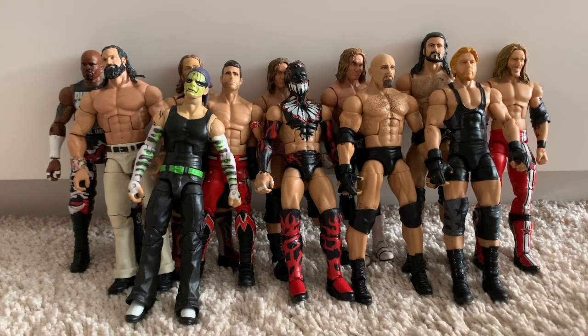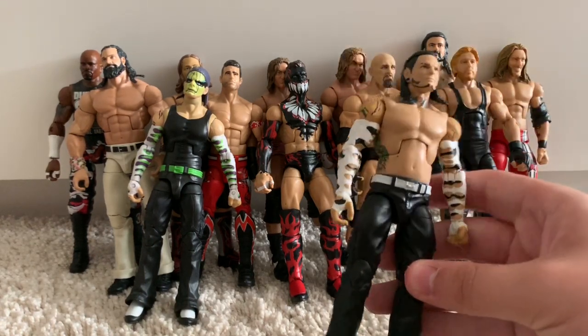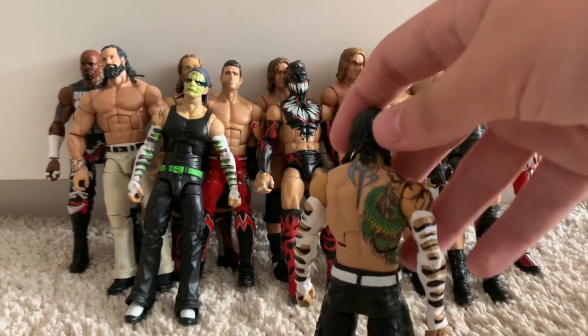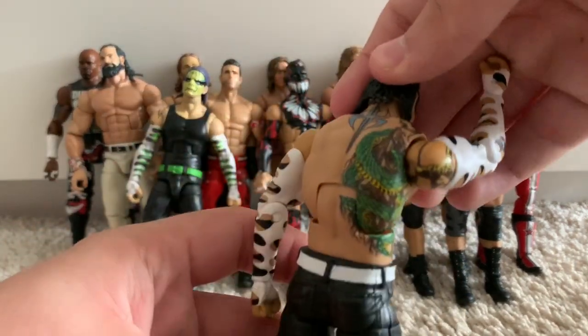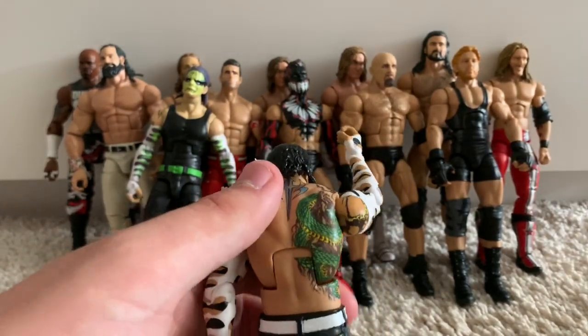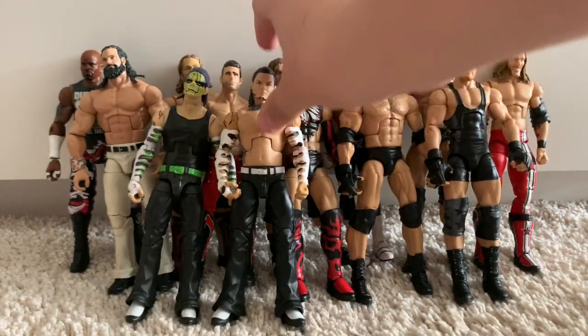Now we're moving on to another ultra-rare figure. Especially in the UK, you can't buy it anywhere — stores were meant to get it in but never did. I'm so lucky I got one on eBay for about £20, because about a month after I bought mine they shot up to £30 to £50. The Elite 57 Jeff Hardy — the first Elite Jeff Hardy in the main series. They didn't give him the vest because Mattel really wanted to show off the tattoo detail.